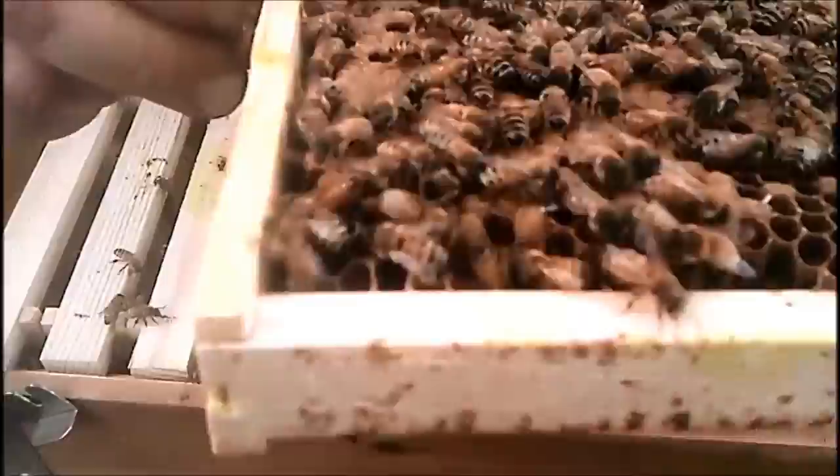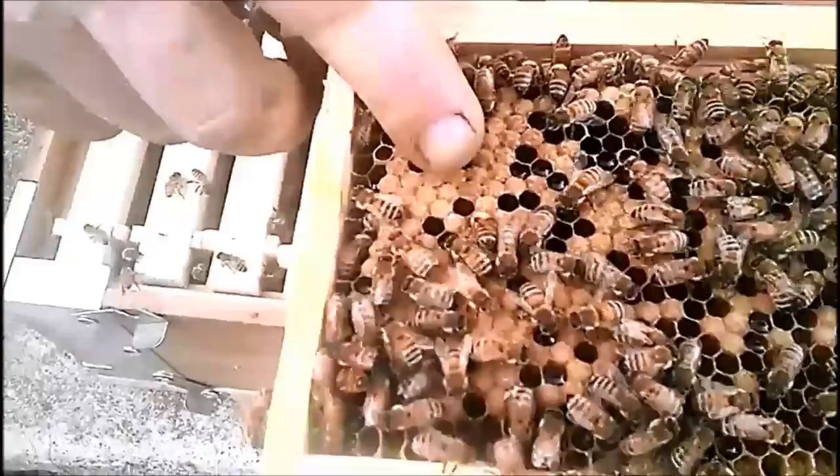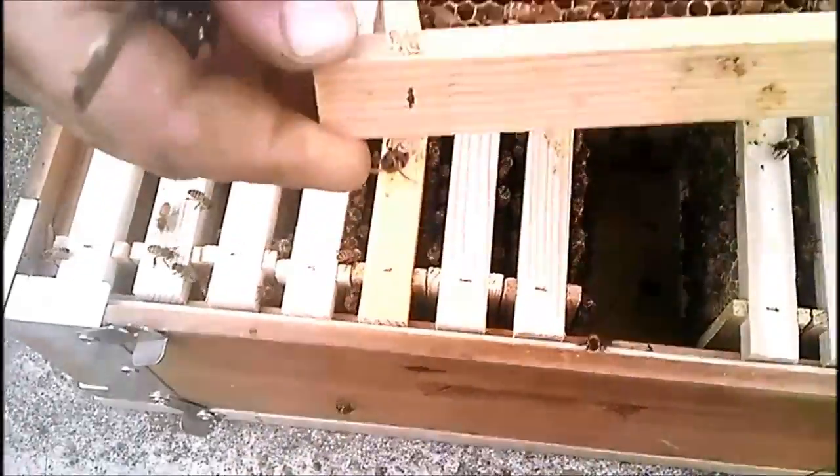Look how quick she filled that with brood. So this had to have gone in — she had to go in here eight days ago, because that's capped now. That's the first stuff that's getting capped.